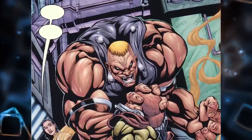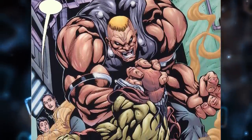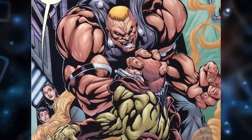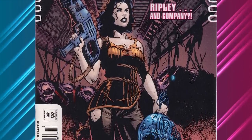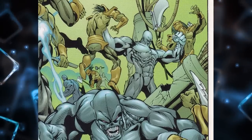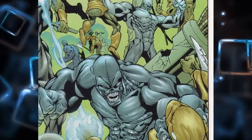Not only did the comic connect the three franchises in an exceptional manner, but it also gave us an army of hybrid super soldiers worthy of taking on the Predators and the Aliens. In this video, we will explore this amazing comic and dive deep into the origin, powers, and motives of the cunning and powerful Alien-Terminator hybrids.